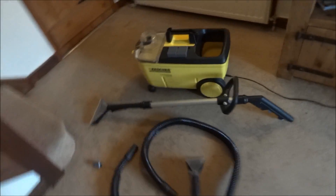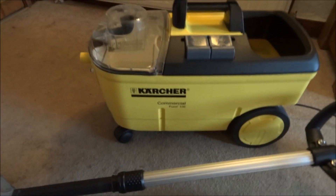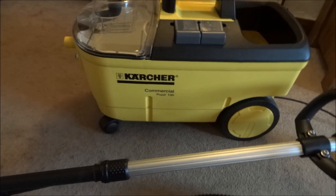Hi guys, welcome to my video. Today we're talking about the Karcher Puzzi 100 Commercial Carpet Cleaner.